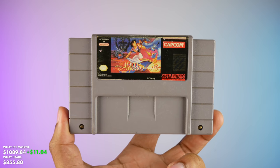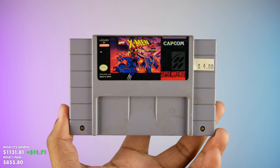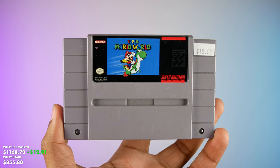And I'm not even done with this box yet — let's get into these Super NES games. Starting out with Aladdin, the classic Page Master, UN Squadron, Monopoly, X-Men Mutant Apocalypse — I really, really loved that game and I hope I don't have to sell it — The Tick, Yoshi's Safari in great condition, and finally one of the greatest games of all time: Super Mario World.